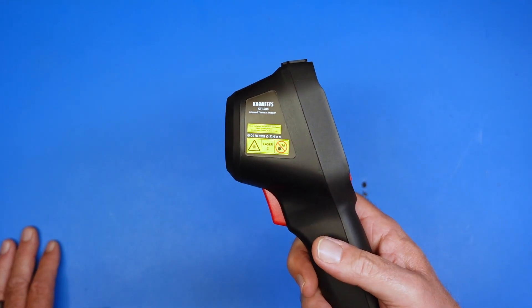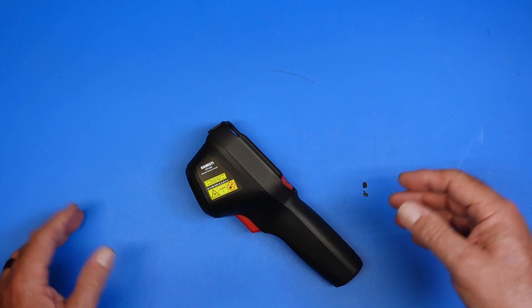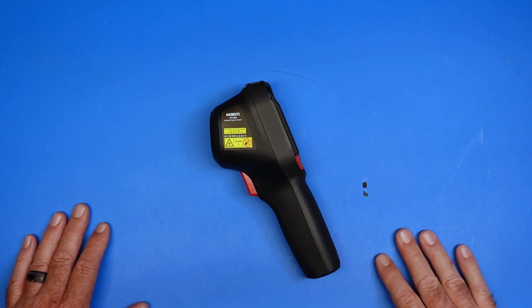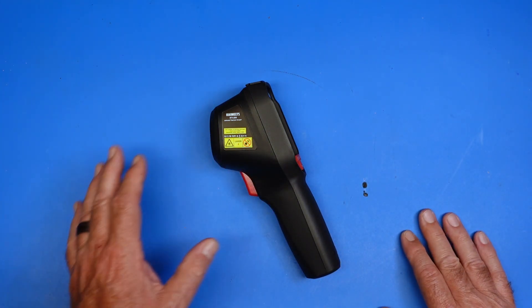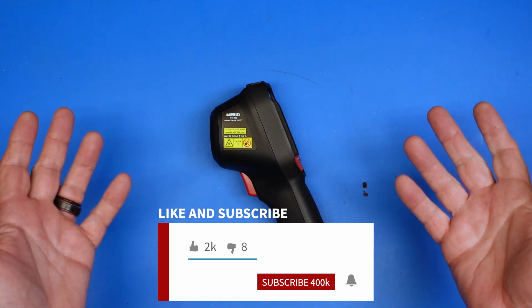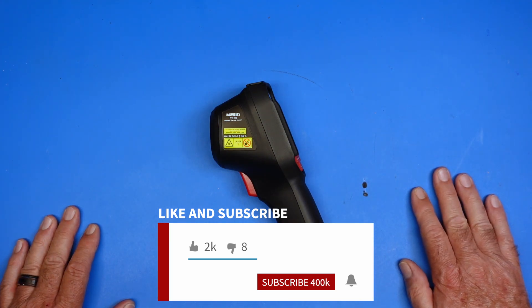That is the KTI 200. This seems like a pretty good value — it's around $200, and I believe there's a coupon available on Amazon that knocks off another percentage. I also have an affiliate link for this device in the description below. Again, this was sent to me by the people at KaiWeitz. If you purchase it via the affiliate link, it doesn't cost you any extra and it will help out the channel. There may also be some other links directly from KaiWeitz with various discounts and codes. Guys, that is all I've got in this video. Give me a thumbs up, share it with your friends, subscribe to the channel and ring the bell. Appreciate it, y'all. 73.